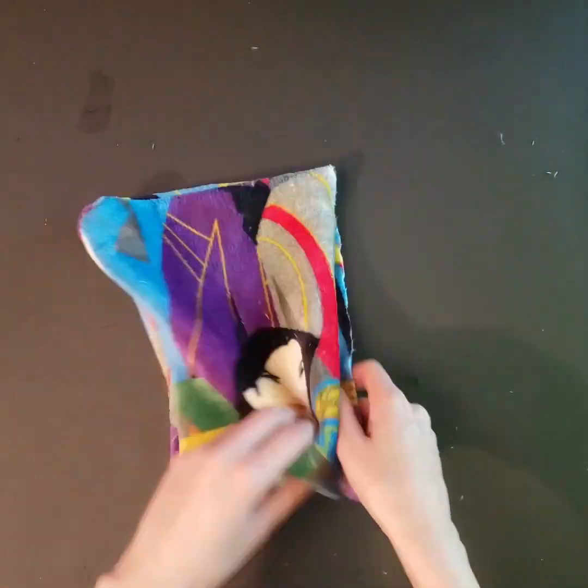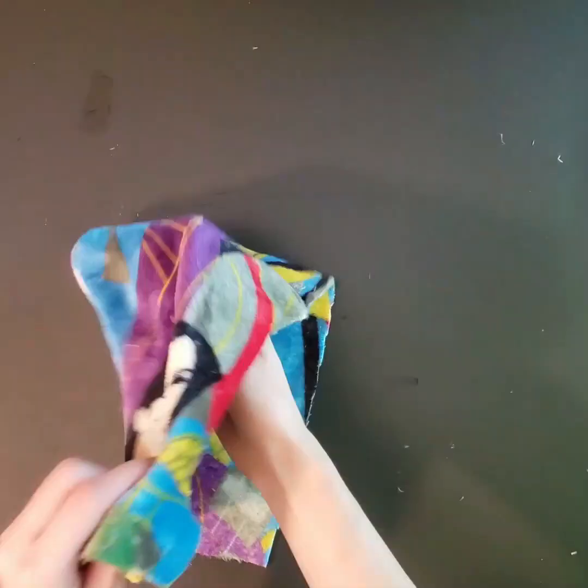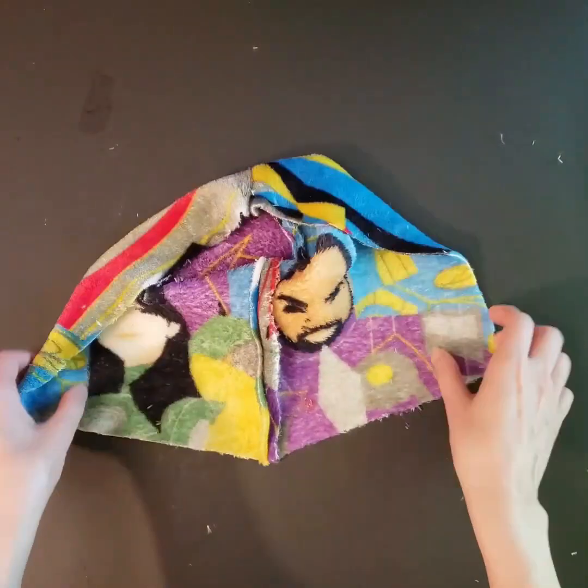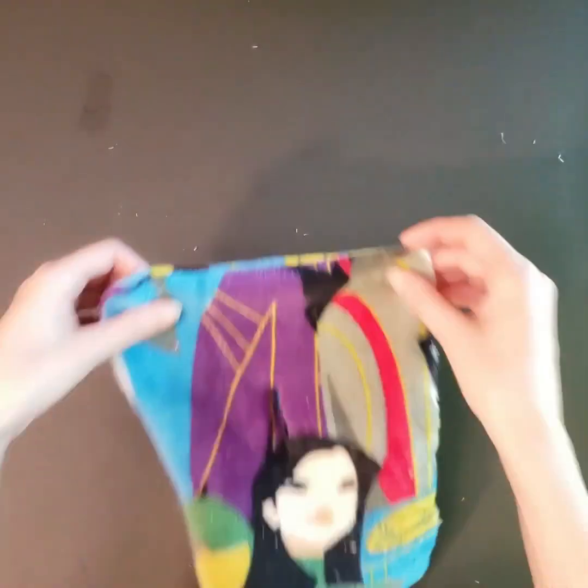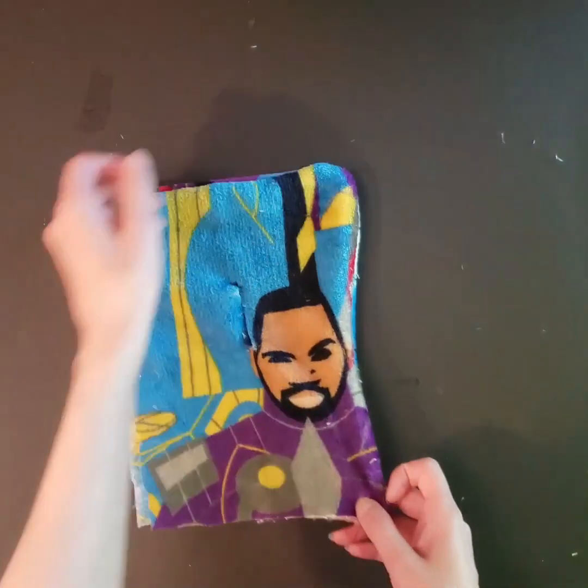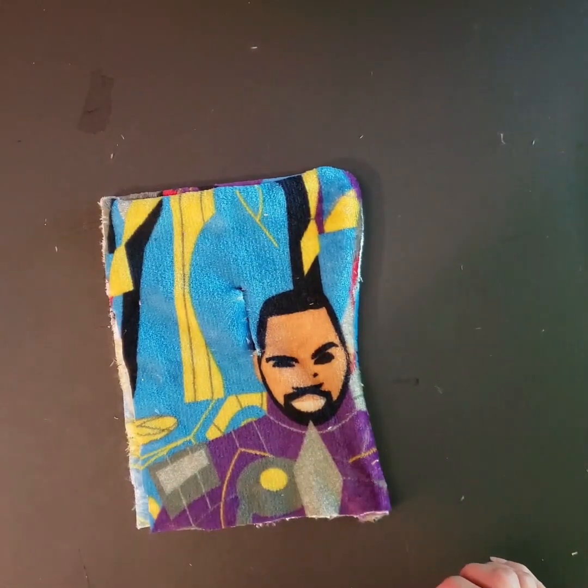That hood is done. Make sure you just press your seams out — I don't mean press with an iron, I mean just push your seam out. Do not iron fleece because it usually has some plastic in it and it will melt and make a big mess.